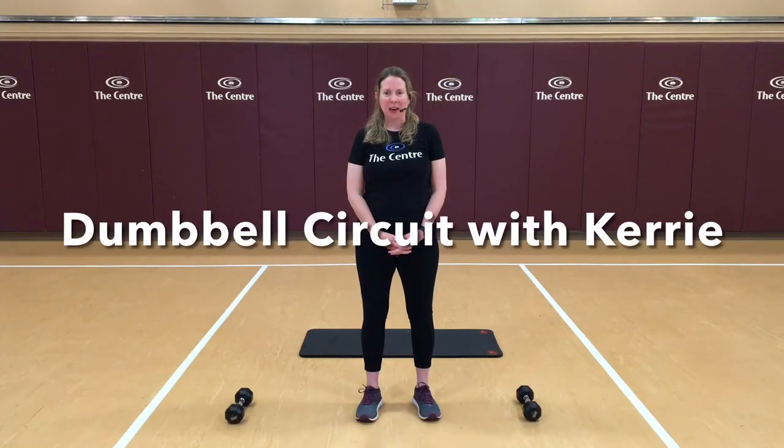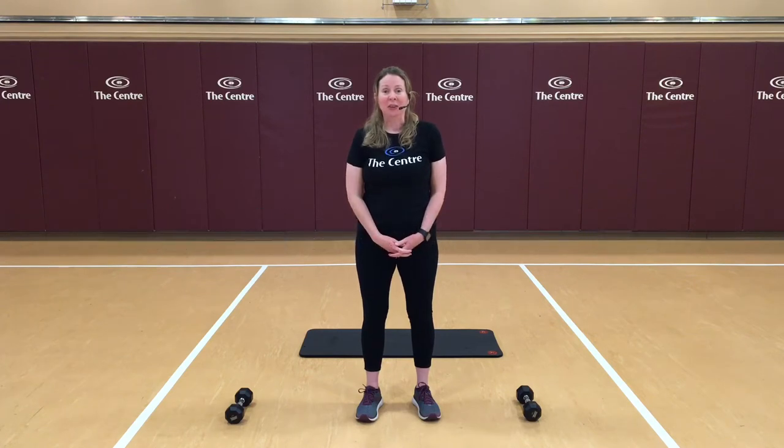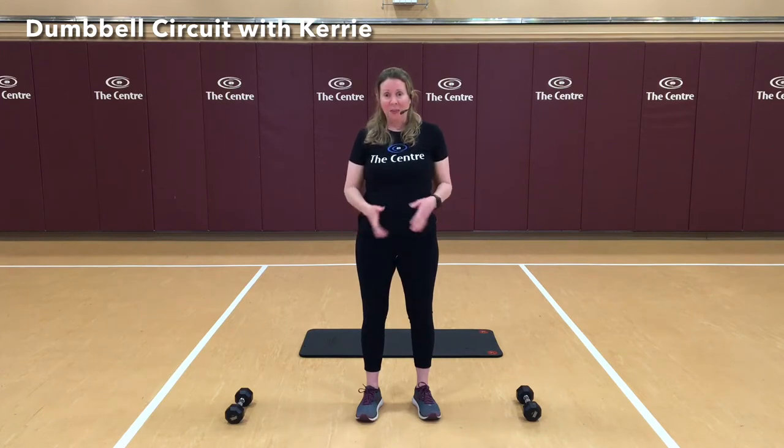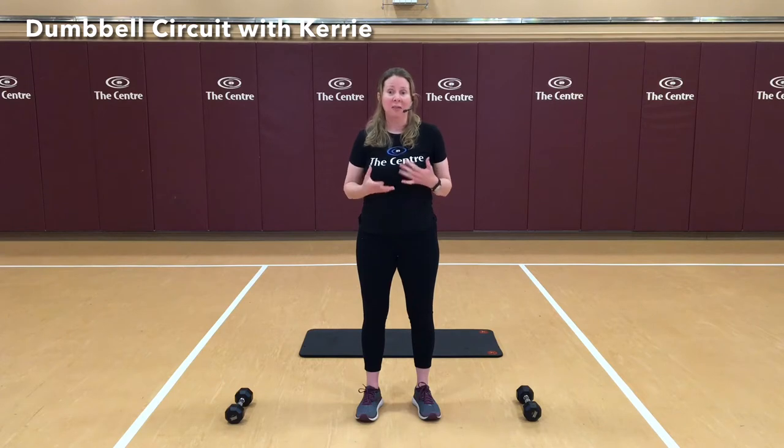Hi, welcome to the center. My name is Carrie. Today we're going to be doing a series of exercises that you can do anywhere. All you need is a nice clear area and dumbbells if you have them, or even a backpack with some heavy items in it. Let's start with our warm-up.